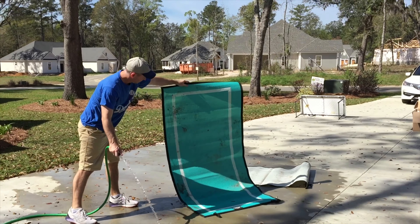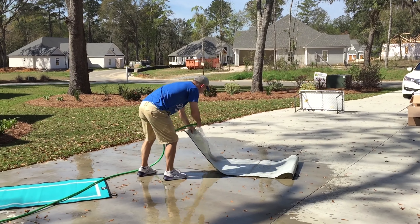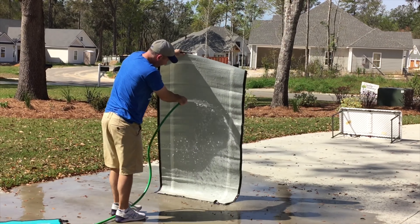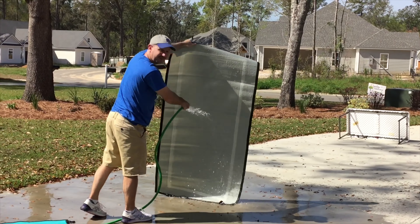You can see it just rinses the dirt right off the edge. You hose it down and then set it aside to dry. You see the dirt just coming right off, it's super easy to do. It only takes a second — you don't even need to tap it. Good as new.